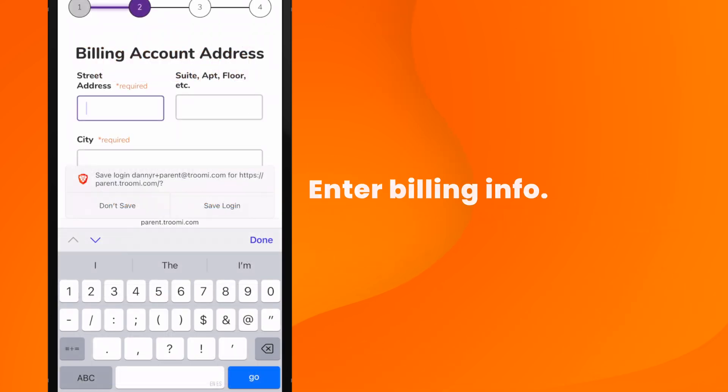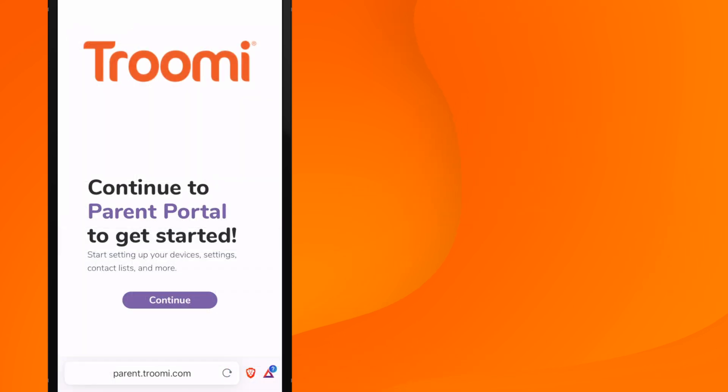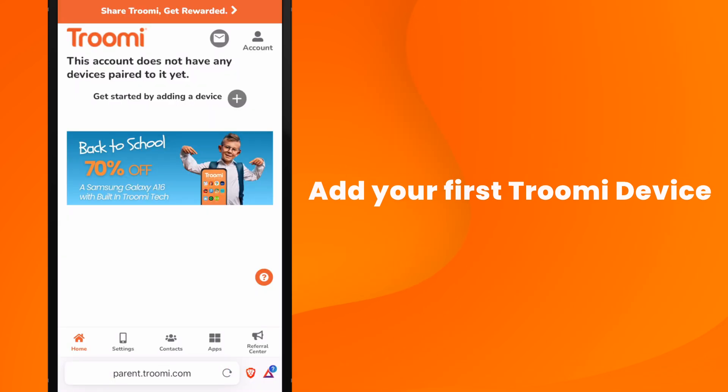You'll also enter your billing info, but don't worry, your card won't be charged right now — it will be charged later on in the onboarding. Quick note: the address you use here should be your billing address that matches the card you'll have on file. Once you're done, click Continue to launch the parent portal.